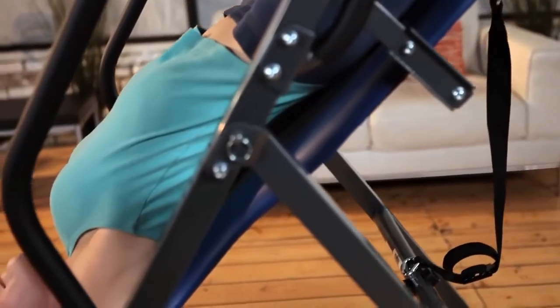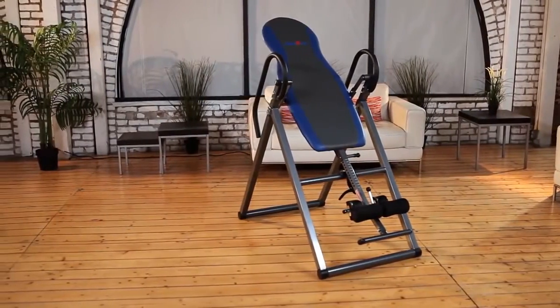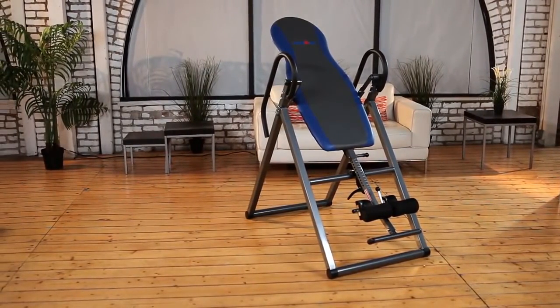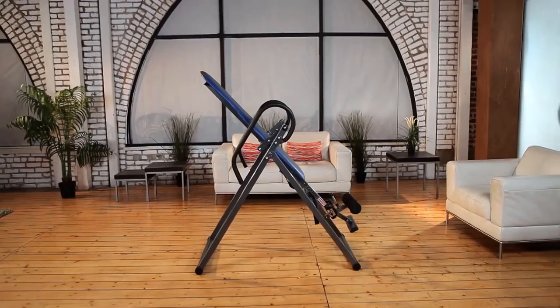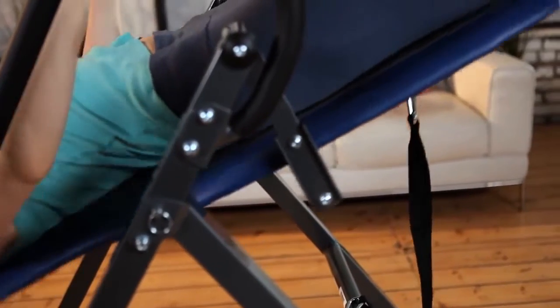The Ironman Essex 990 Inversion Table is built using a 1-and-a-half-inch square steel frame construction for enhanced safety and stability. It has a scratch-resistant, powder-coated finish for durability and easy cleaning.